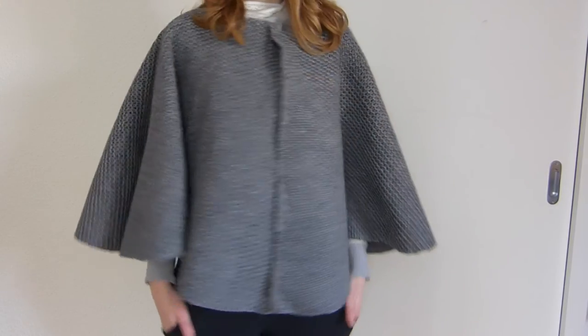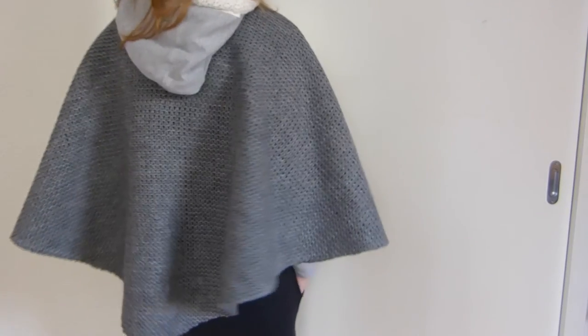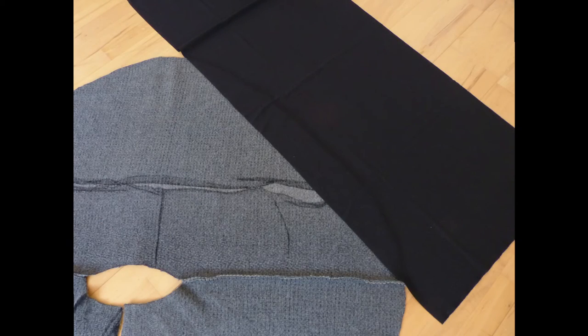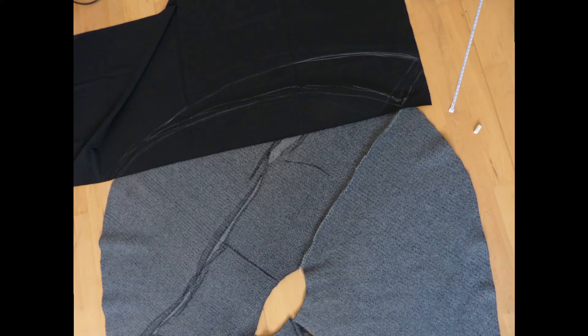Now it already looked a lot better but also a little shorter. To solve this issue I took thick black jersey fabric out of my stash, laid it onto the edges of the cape and marked a section I wanted to add to it. Before cutting this shape out four times I made sure it fitted onto the fabric four times and also leaves enough room for a hood.